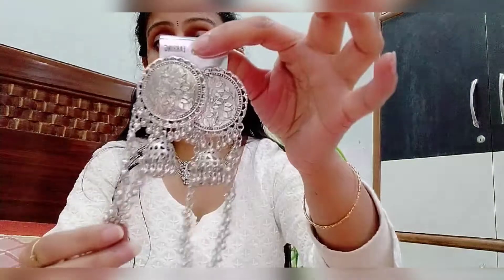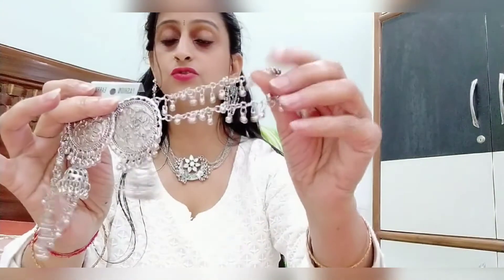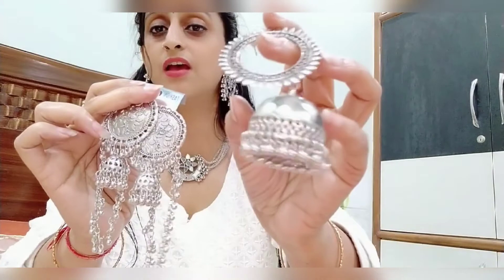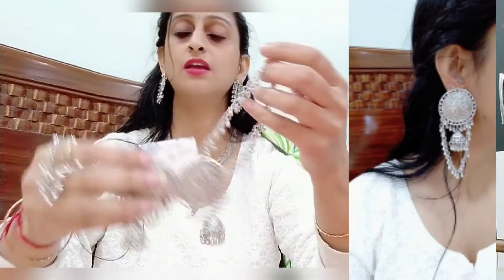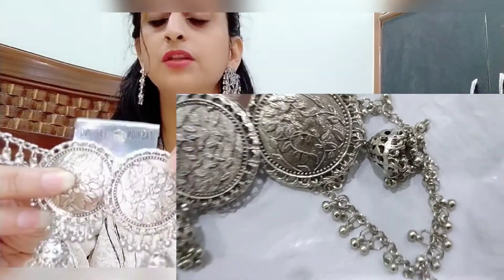Friends, the next earrings are these. These are slightly more costly and a bit more expensive. They come with a chain which changes the look. This is a good one — it has a unique joint design in the upper section. It is a good piece for wearing with hair up.